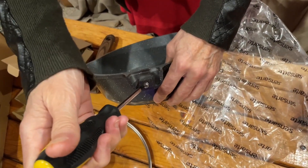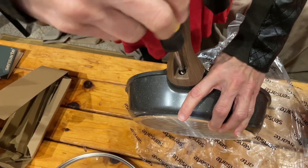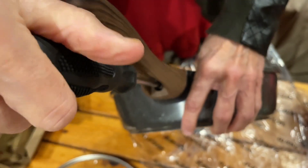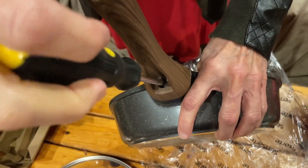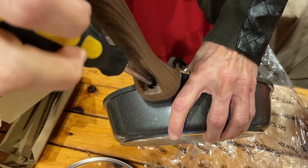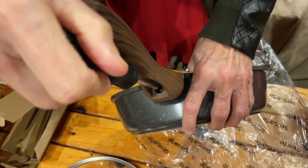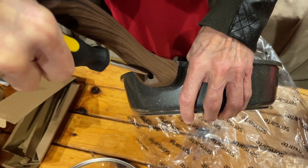You just take this off and screw it on in there. I've never had to tighten my other handles yet, but I still keep these little screwdrivers because they're really nice to have for other things — they've got a nice grip on them.